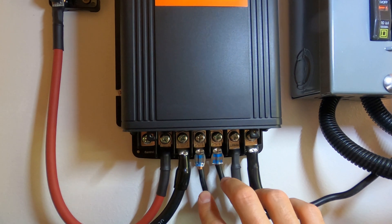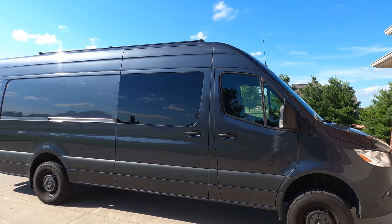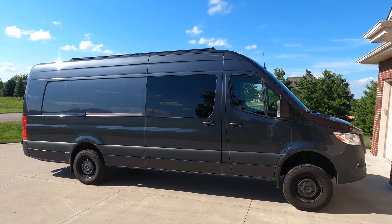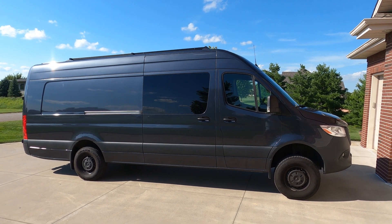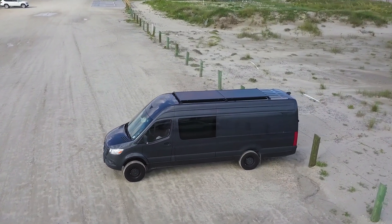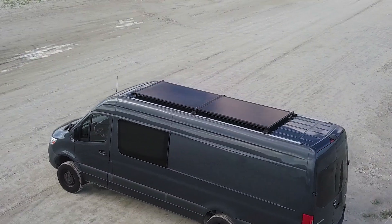The last step is to connect your positive and negative to your charge controller, and then your charge controller outputs to the batteries. On the ground you can barely see the solar panels — that's one of the main reasons I went with the 80/20, because we wanted to be able to stealth camp if we had to. Thanks for watching — please like and subscribe if you want to see more of our 4x4 Sprinter 170 build. I'll leave links for all the items I used in the video description.